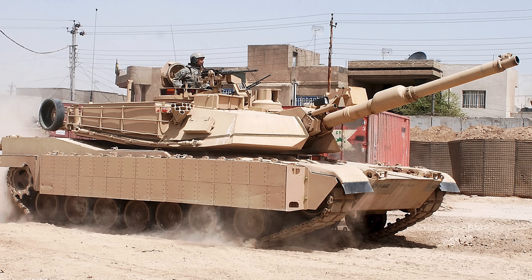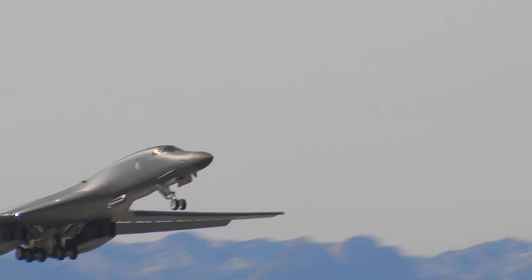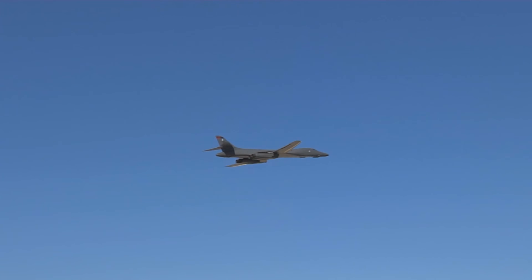These vehicles and aircraft — and there were tanks there, they had helicopters there, they even had a B-1 bomber that was really incredible to see — were designed in the 1980s. We're talking about 40 years ago now. And these aircraft were designed before there was a 3D model.